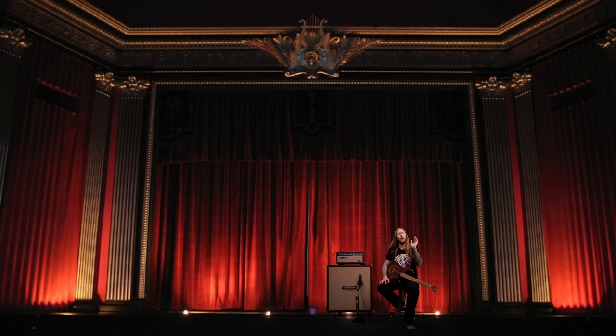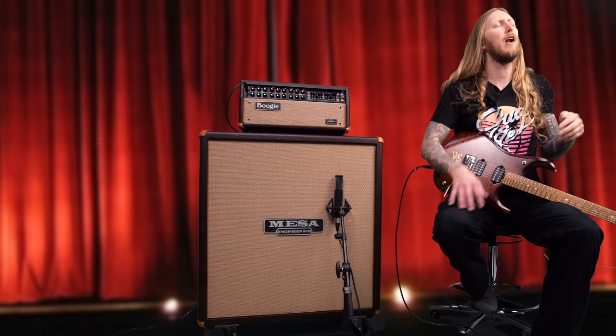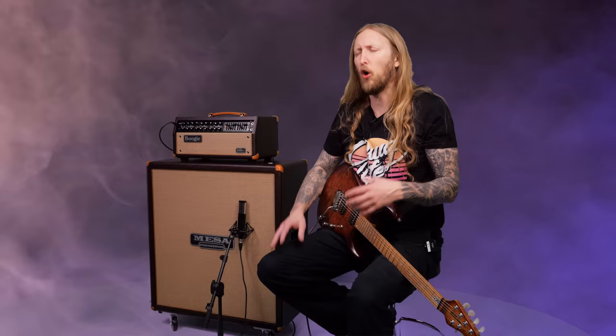This is me trying out John Petrucci's live settings for 2023. When Dream Theater played in Stockholm earlier in 2023, I got a chance to go backstage and talk to John Petrucci's guitar tech Maddy, who showed me the whole rig and everything that goes in it.